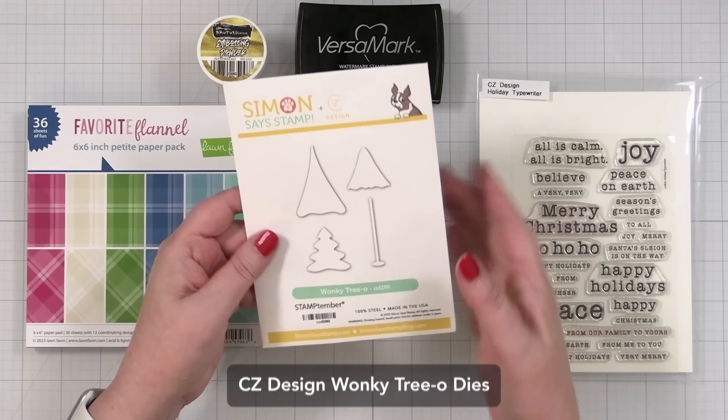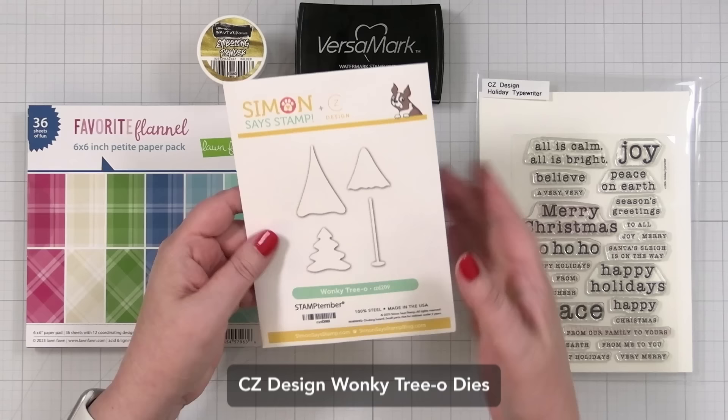Here's a look at the products I'm going to be creating with today. This is a new die set that I created called Wonky Tree-O.